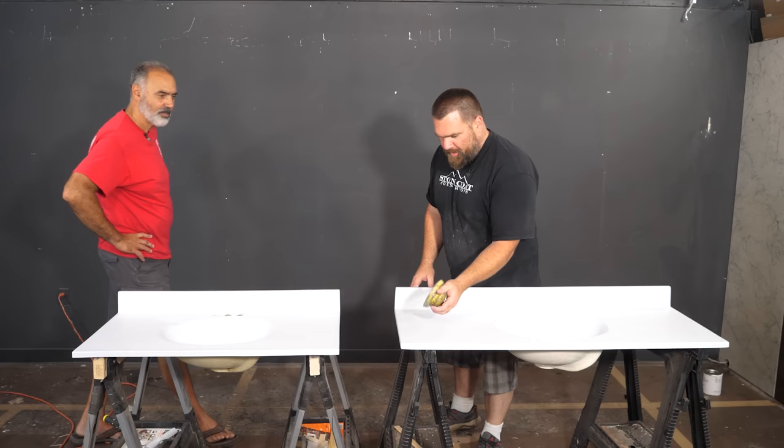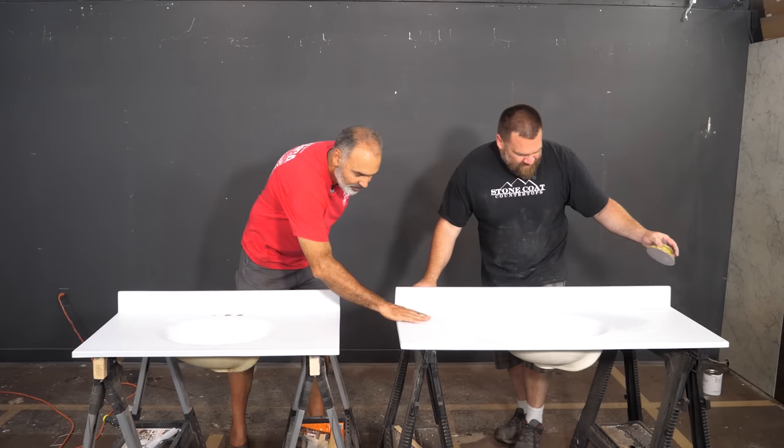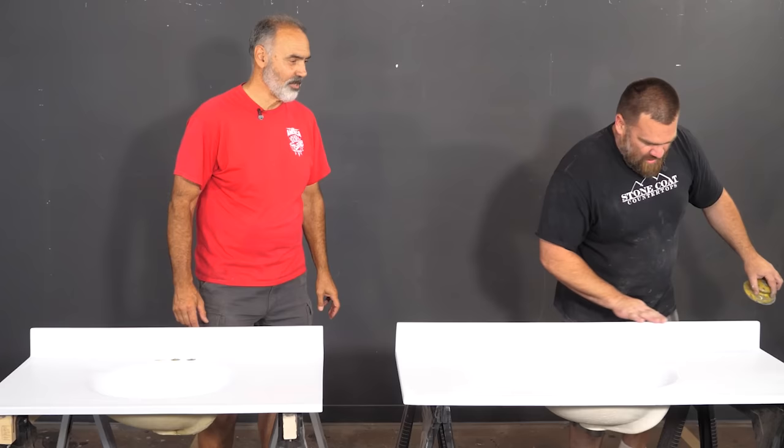What are you using for sandpaper? 220. That is light — it's super light, just kind of getting rid of any brush strokes. I barely have to do anything. I'm impressed at how well this has bonded to that — you can tell it's really stuck. Yeah, it's married to each other. So we're ready for it.